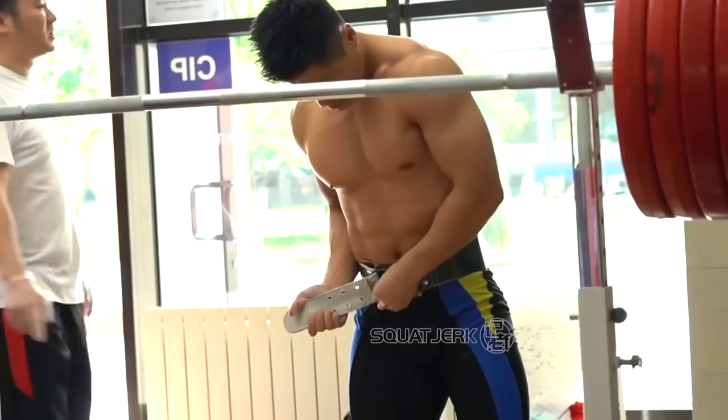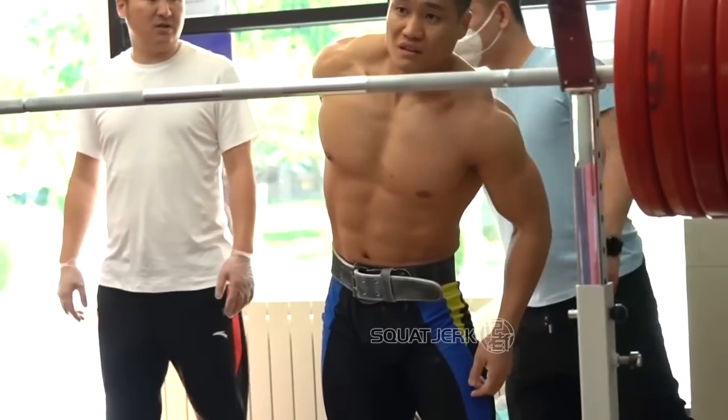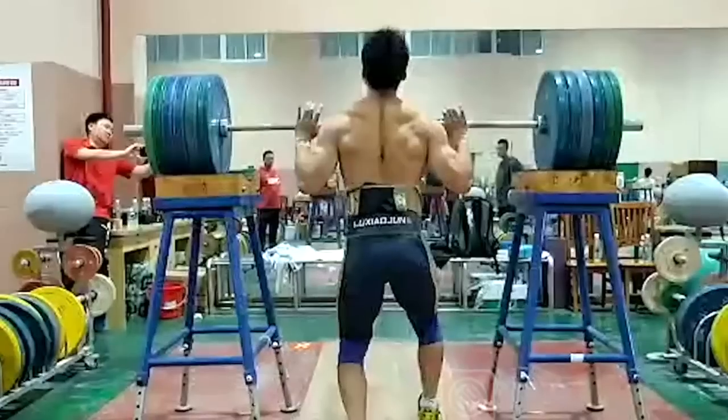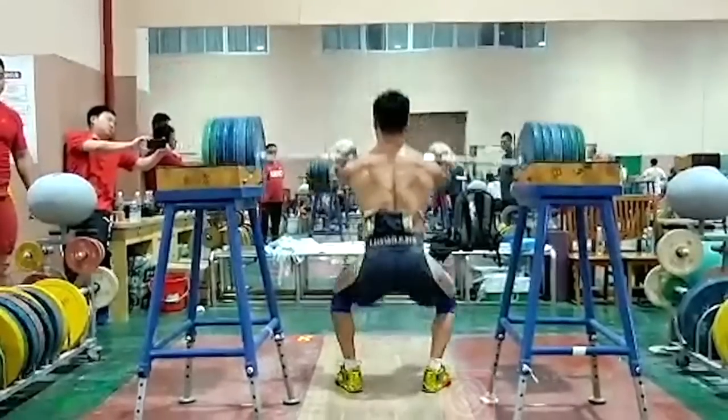At what point should you start wearing a lifting belt, and how much will a lifting belt help your lifting? There's no real point when you have to start wearing a weightlifting belt. In general, we would recommend that you wait at least a year before you wear a belt if you're very new to strength training. After that, you can pick and choose and make decisions based on how your training goes, what you prefer, and whether you want to wear a belt. But you don't have to start wearing a belt at any point.